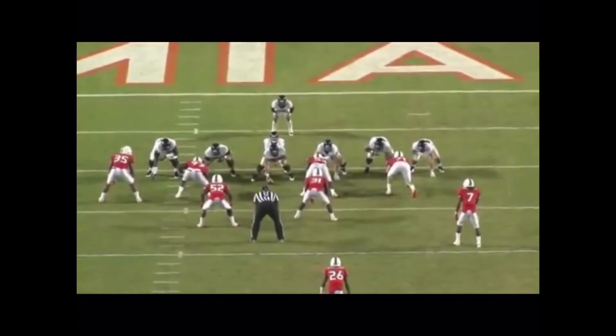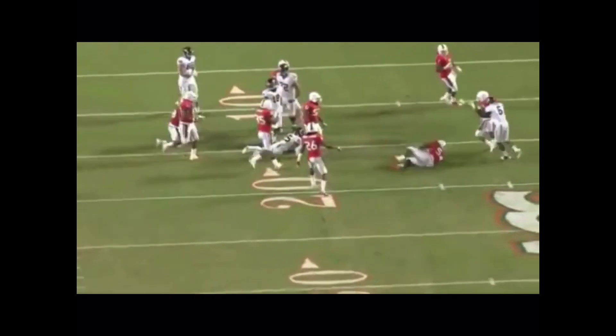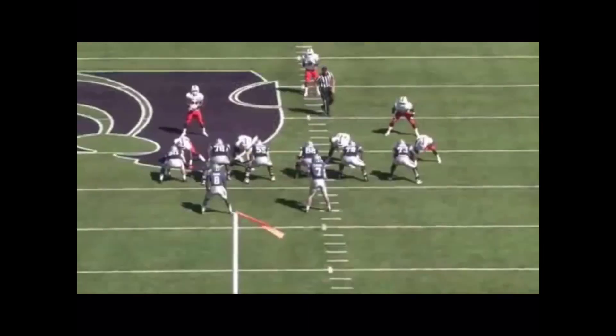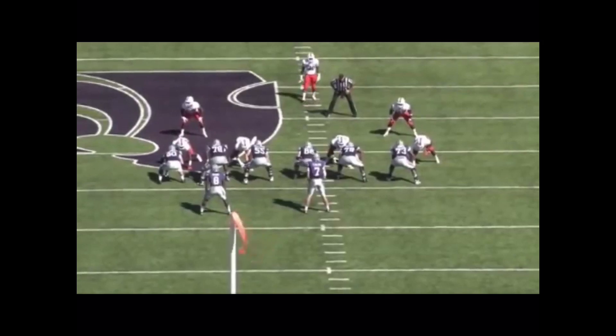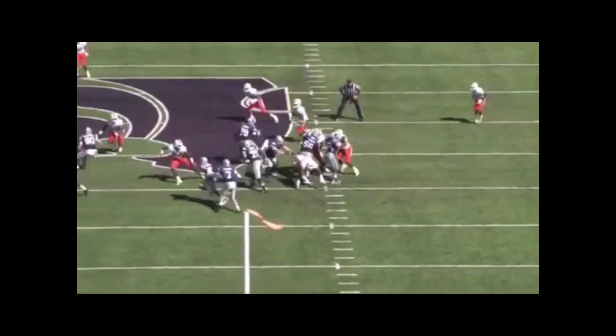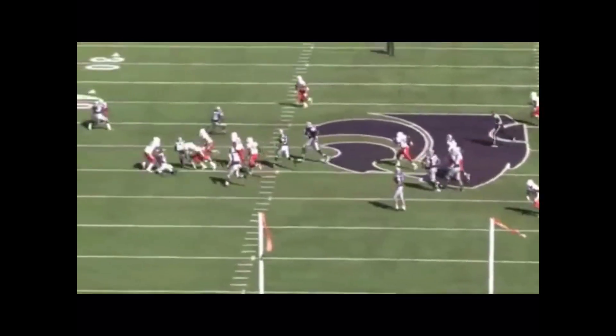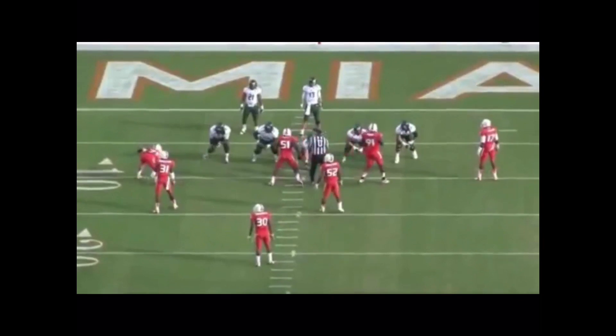Our linebacker number 52 does a great job of tracking the ball carrier, explodes on contact, and is in pursuit to avoid any cutback run. Number 44, our outside linebacker, does a great job of keeping vision on the ball carrier, once again attacks the near number, and accelerates on contact.